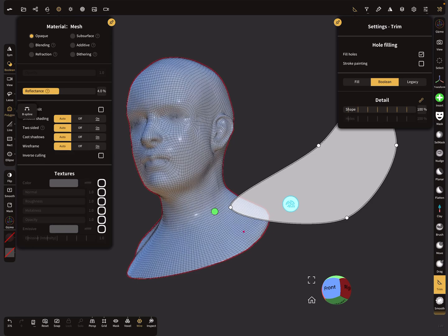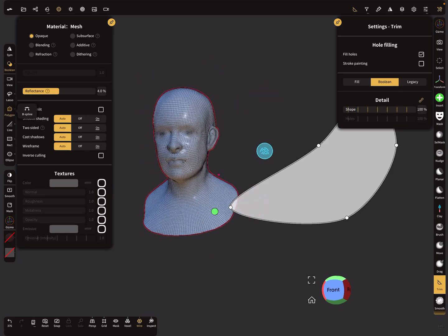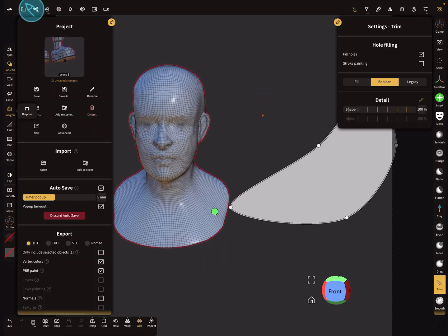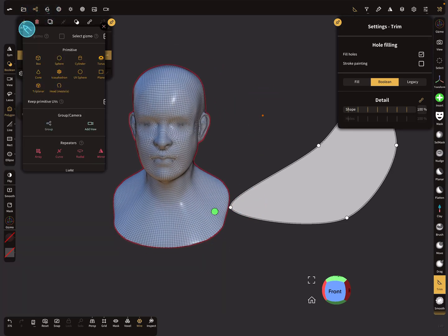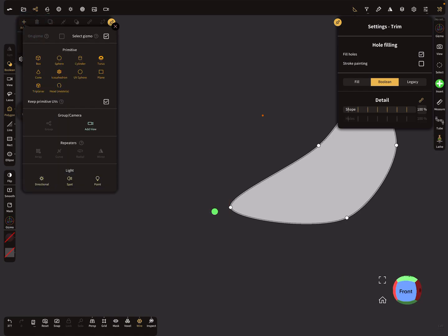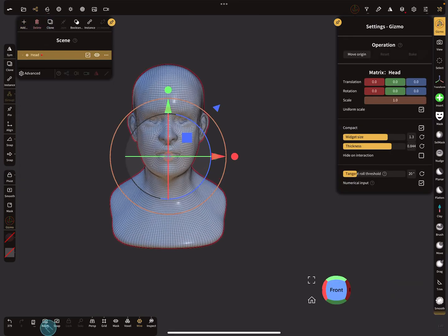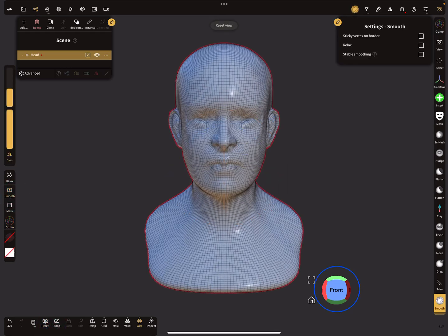This is option one: subtract one object from the other. Now let's start again with the second option — smooth the eyes a little bit.